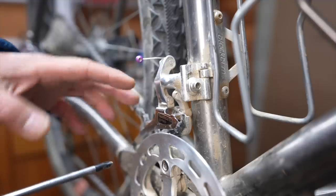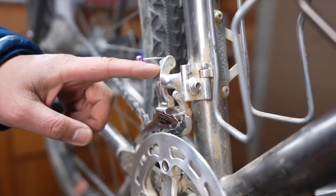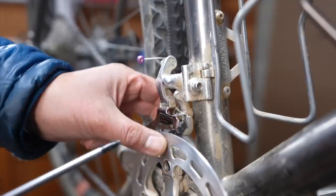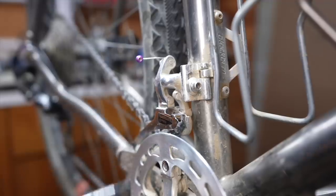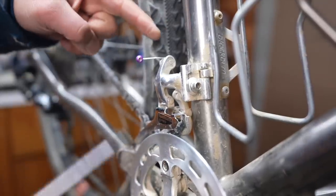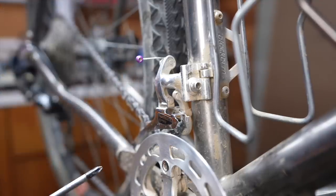Another thing about derailleurs is the pull. Some require the cable to come from the top to actuate the arm. This one's a bottom pull — the cable runs underneath, comes up here, and pulls the arm down to shift the front derailleur. So before you get one, definitely think about how you're going to mount it and whether the cable is going to come from the top or the bottom, and get the appropriate derailleur. Some derailleurs are dual pull and I'll show you one of those in just a second.